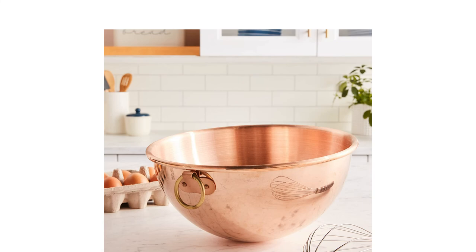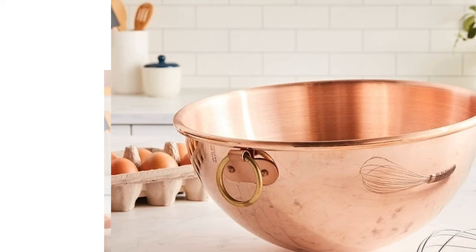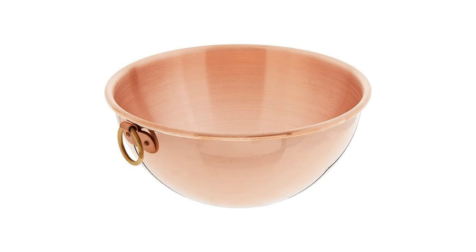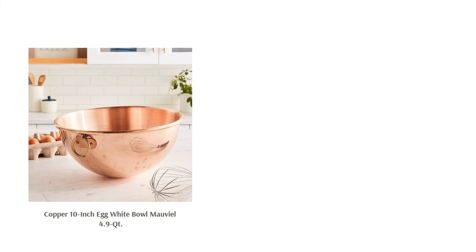However, make sure to read the manufacturer's instructions on proper use and care. A few reviewers report scuffs on the metal. Overall, this bowl is praised for its high-quality craftsmanship and ability to aid in whipping egg whites. They also love the look of this bowl, saying it's beautiful and makes a great gift. They confirm that it's a piece that will last a lifetime.